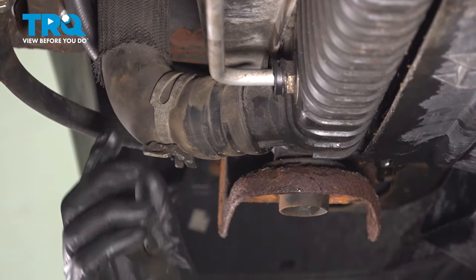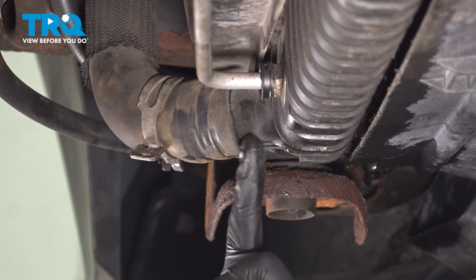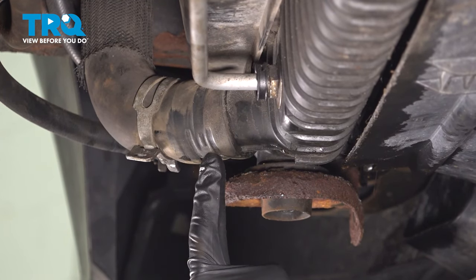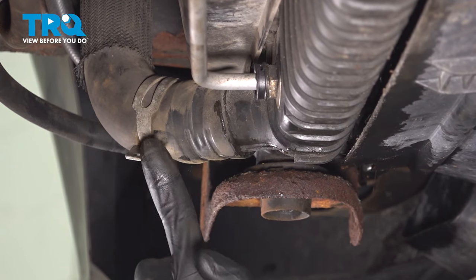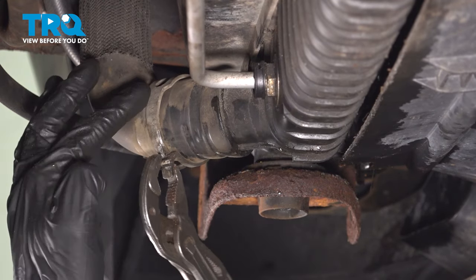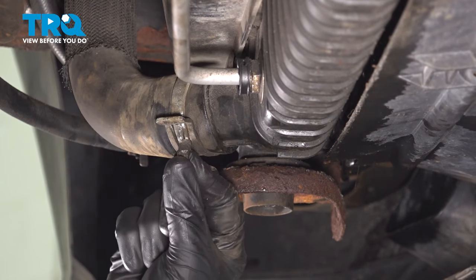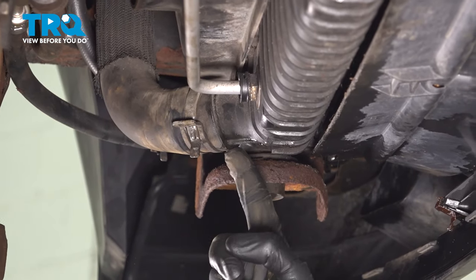Once that's finished draining, we'll continue on to reinstalling the lower radiator hose. You want to make sure you press it as far as you can up against the radiator. Once you've done that, we'll continue on with the clamp. We want to make sure we slide that as close to the original position as possible, ensuring that we leave some hose on both sides of the clamp. Just confirm that we've got hose on both sides — the clamp's in its original position and it's tight to the radiator.